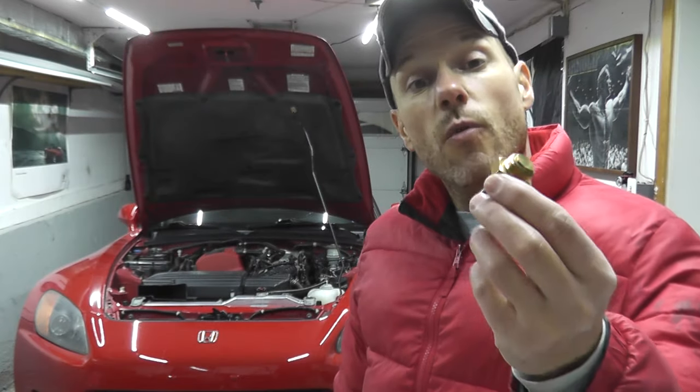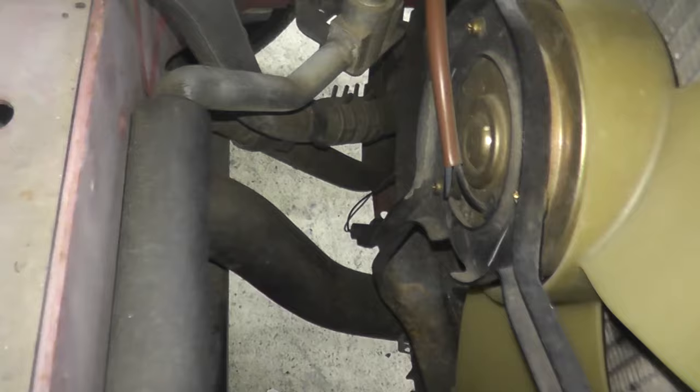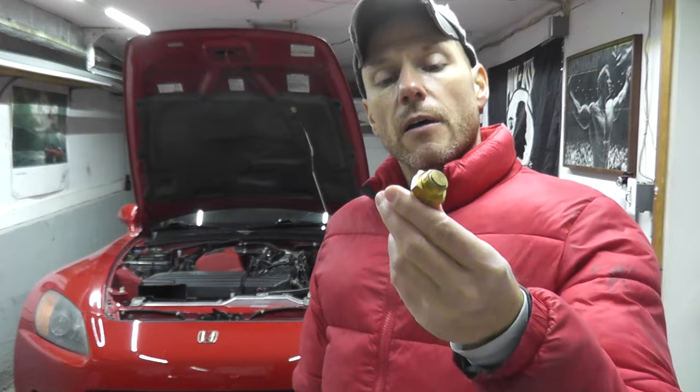Today we're looking at a radiator fan switch. Around a year ago I did a video on how to locate this, remove it from the radiator, and test it at home using a mini blowtorch or by boiling some water. There are a lot of different ways you can do it, but today is a little bit different.